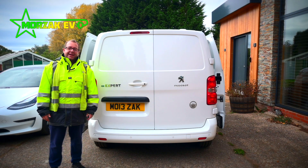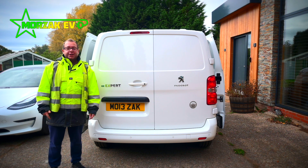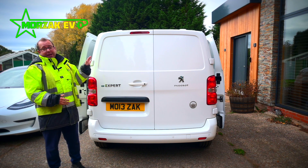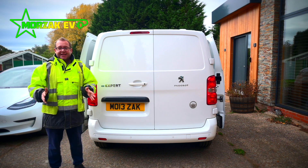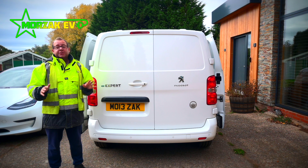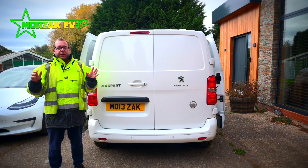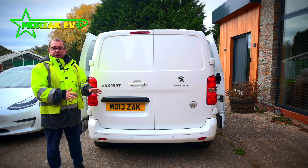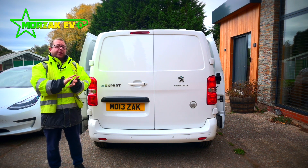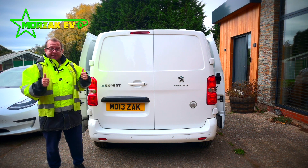Hello everybody and welcome to Morzak EV, a channel dedicated to all things electric vehicles, electric vehicle charging and all related technologies. Hopefully you've seen the video where we pick up our new van, the Peugeot eXpert. So it's the next day and we want to get straight into installing some racking so we can put the van to use, get it on some jobs and try it out. We're not going to go through the actual installation process because there are plenty of videos on the company's website for the system we've purchased, but what I do want to do is talk you through exactly what we've selected, why we've selected it, why we went with the system we did. Then at the end we'll give you a van tour and show you exactly what we've got inside. So let's get started.